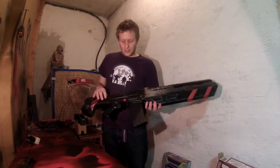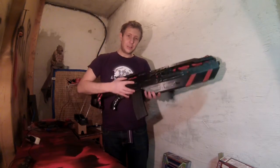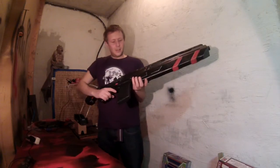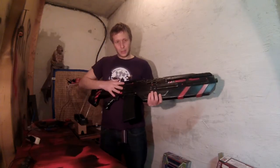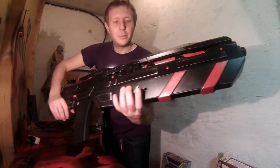The second mod is that it has the internals of a Strife, so it's no longer a one-shot blaster but it's semi-automatic. It has flywheels and the pusher mechanic. You can turn on the flywheels with this button here.